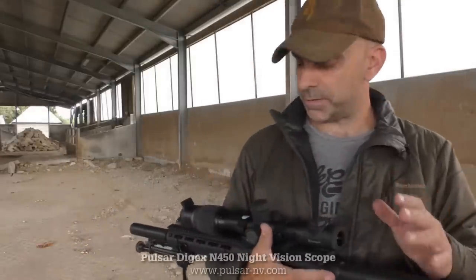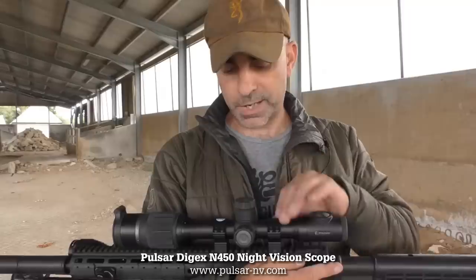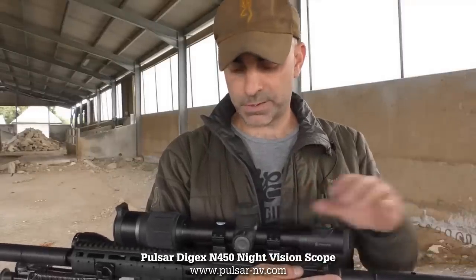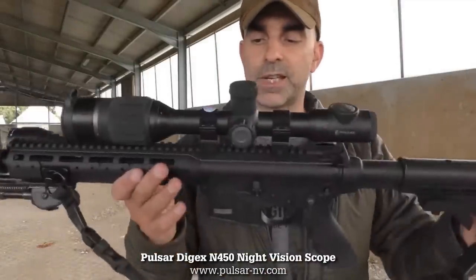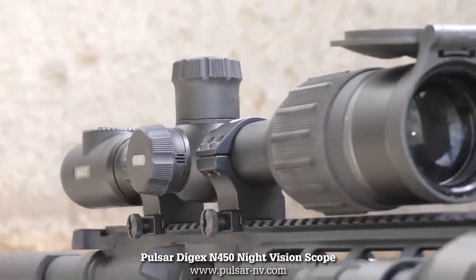What I like about this scope is it's nice and easy to use — very straightforward, a lot like a standard day scope. It uses standard 30mm mounts to mount it to the rifle, and as you can see it just attaches to a standard Picatinny rail. Here I'm using just medium sports match mounts.